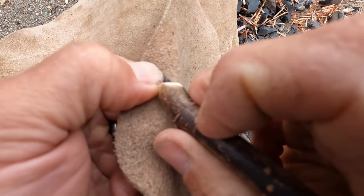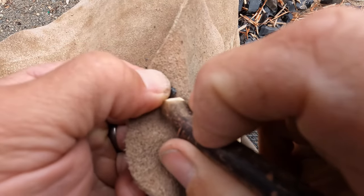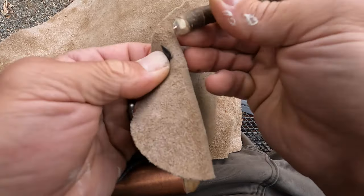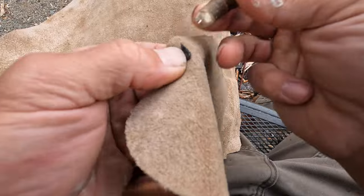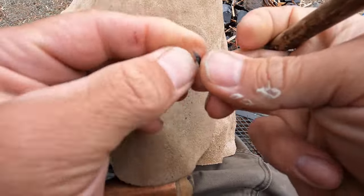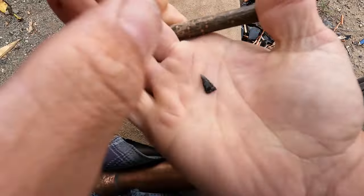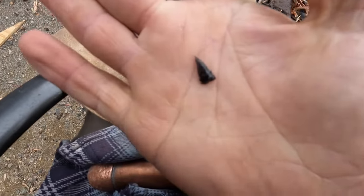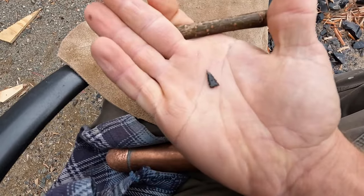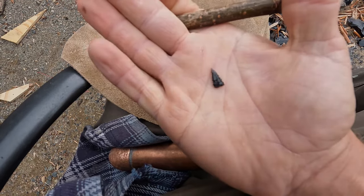You work over those little valleys from one side, flip it over, work them from the other side, until you've got these really nice sharp serrations. And that's what we're looking at — next step is to mount it on the dart and we'll be ready to hunt.